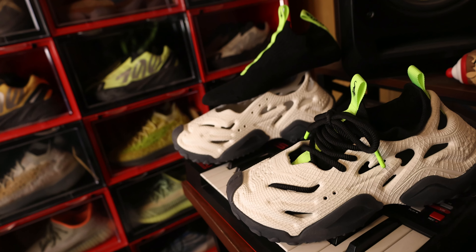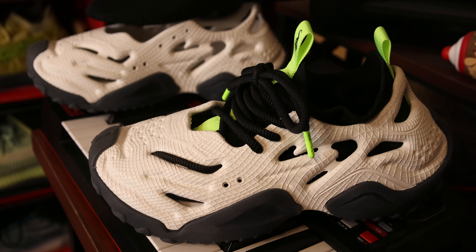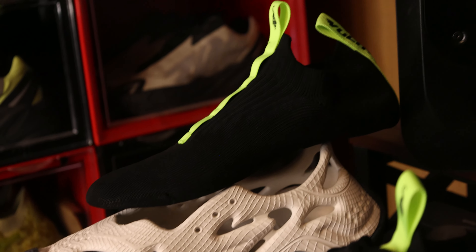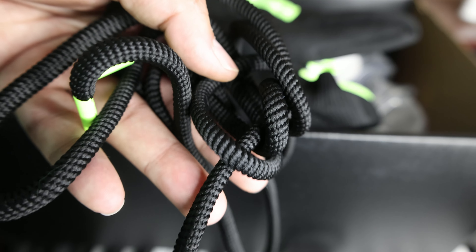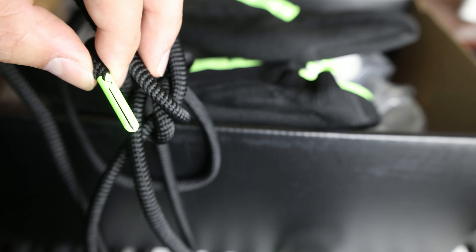Let me just show you the whole thing separately real quick. You got the whole setup right here — the shoe without the booty inside, of course. You got the booty there for you to see. And here's the thick laces that the shoe comes with. Real thick, and it goes perfect with the whole silhouette when you combine it all together.